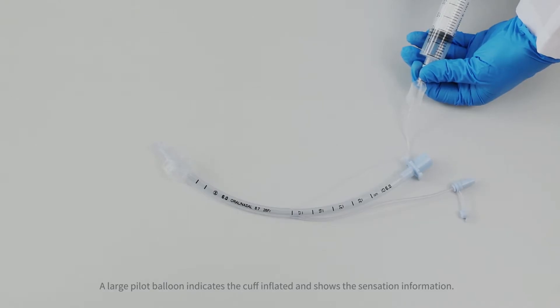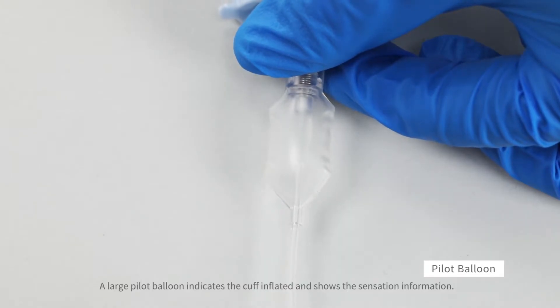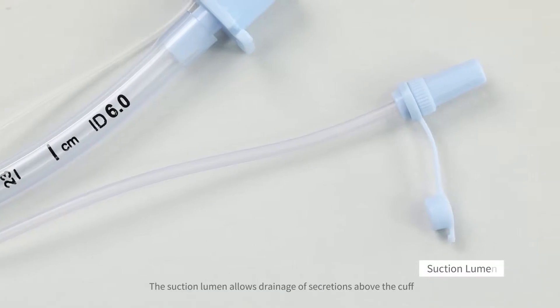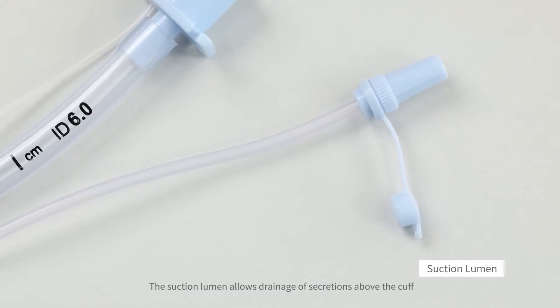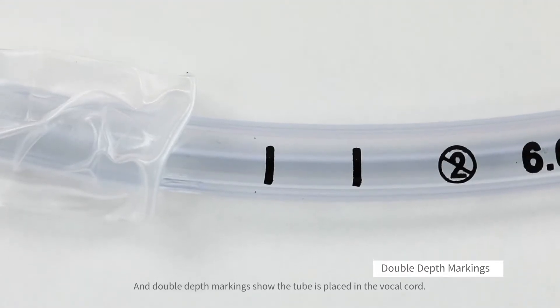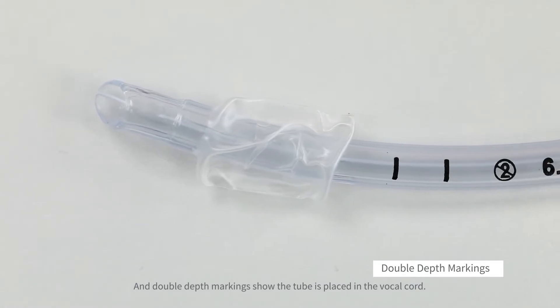A large pilot balloon indicates the cuff is inflated and shows the sensation information. The suction lumen allows drainage of secretions above the cuff, and double depth markings show the tube is placed in the vocal cord.